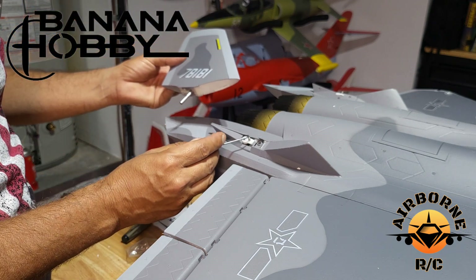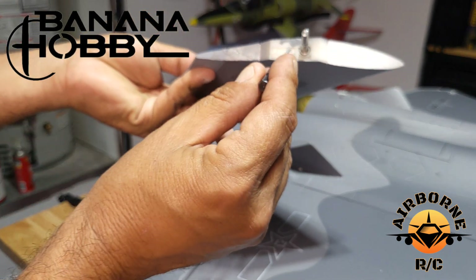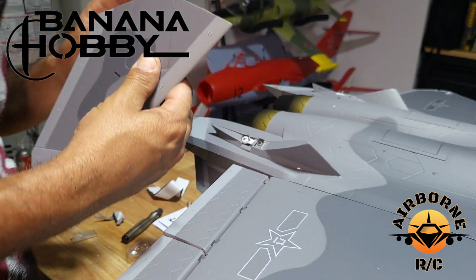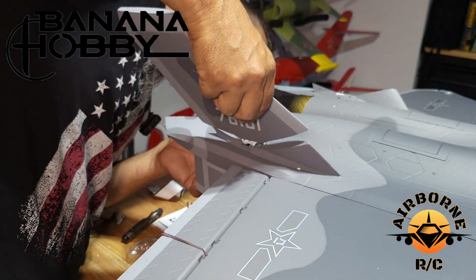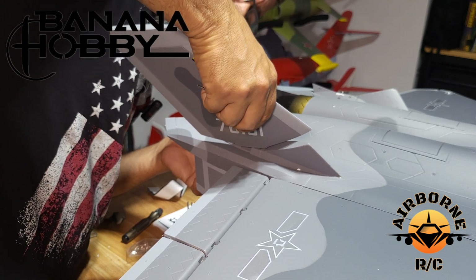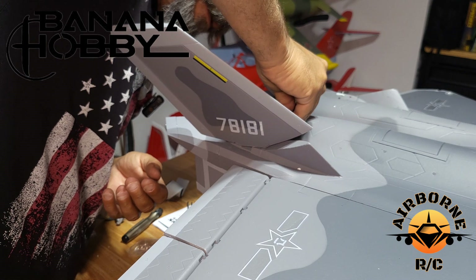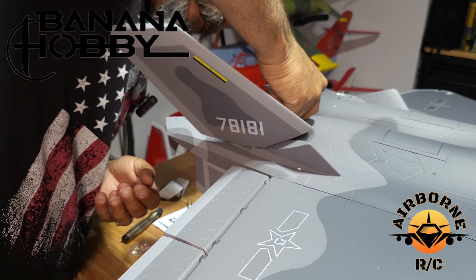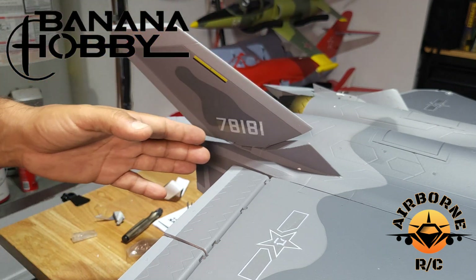You'll notice right here on the servo arm there is a little nub, and that nub is going to go right here in this channel. Too easy, right? So all we're going to do is take our rudder, push her in, make sure she goes in that slot, get that grub screw, turn it, and tighten it down. And that's it.